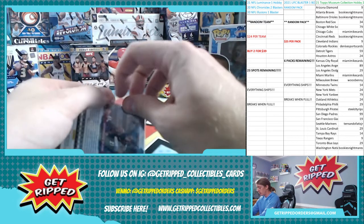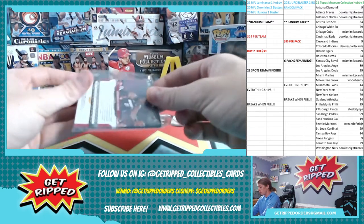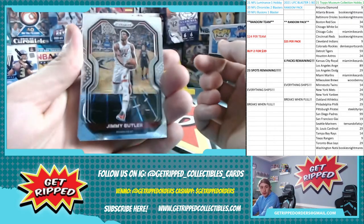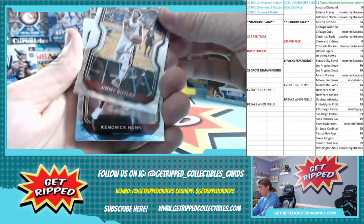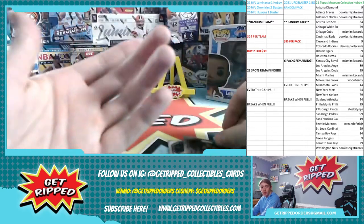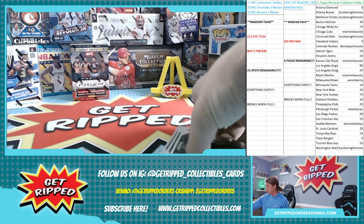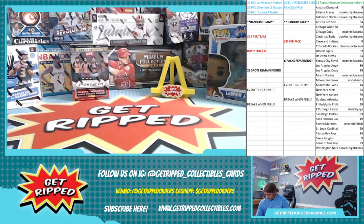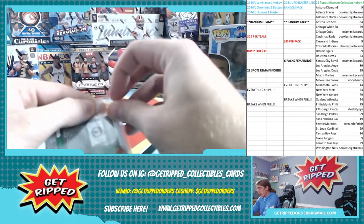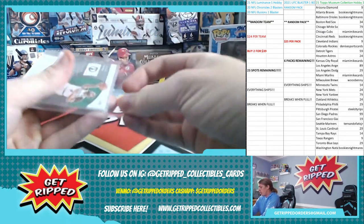A couple more from this Heat frenzy — I should say it's not just one break. I think these are all just base unfortunately, but I'll still show them to you guys. Jimmy Butler base, Kendrick Nunn, Goran Dragic, Kendrick Nunn. Nothing special — base again, donate pile. I was told to go on American Idol when I was younger, but I didn't listen — turns out they were just joking.